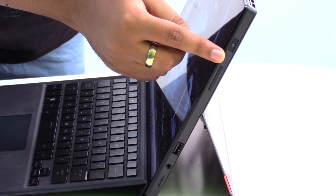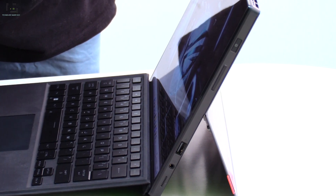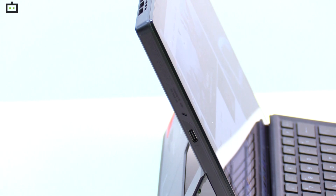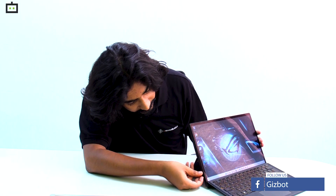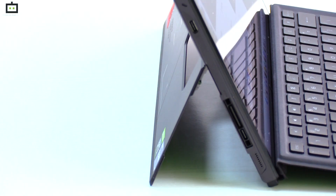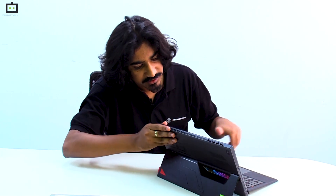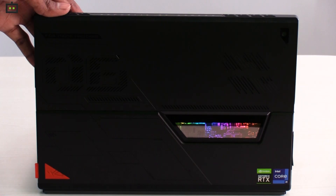The Asus ROG Flow Z13 has an interesting design with a power button integrated with a fingerprint sensor, a USB Type-A port, and a USB Type-C port. On the other side, there is another USB Type-C port for charging and data, and also an XGM connectivity port where you can connect an external GPU to the laptop.